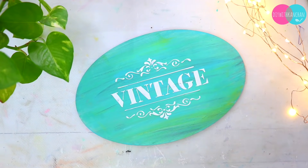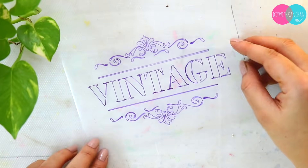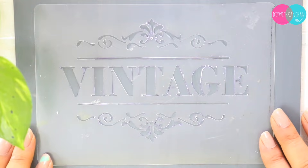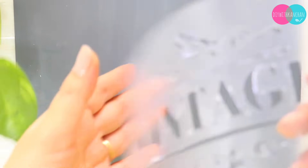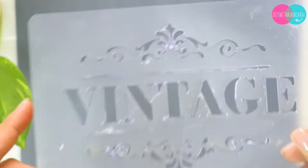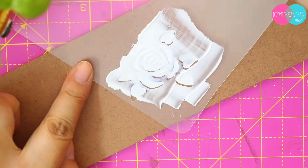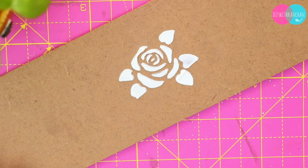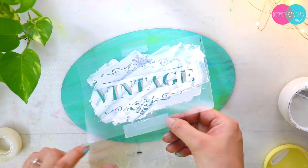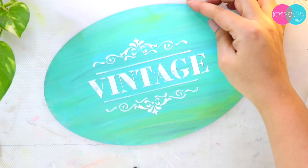Hey everyone, this was the most requested video — you guys were asking me for a long time how to make stencils at home. So I'm going to tell you the step-by-step process of how you can make stencils of any design at home. Today we are going to make two stencils: one we will trace from an existing stencil, and another one with coats — I'll show you both methods.